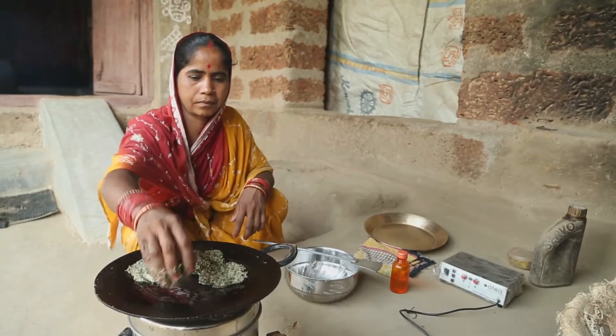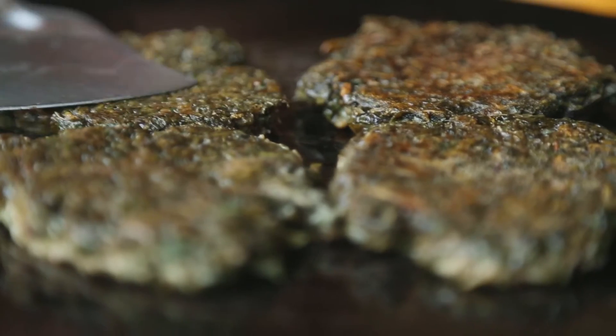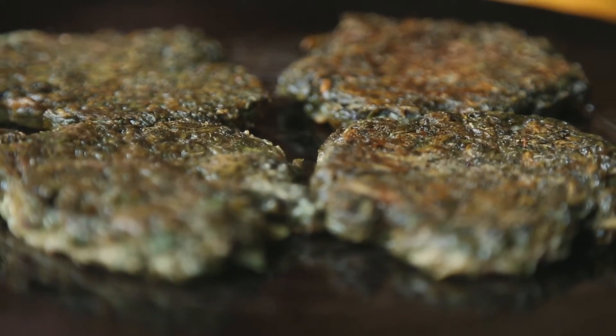The improved cook stove prepares food in shorter time, hence saving a lot of time for the women for other work.